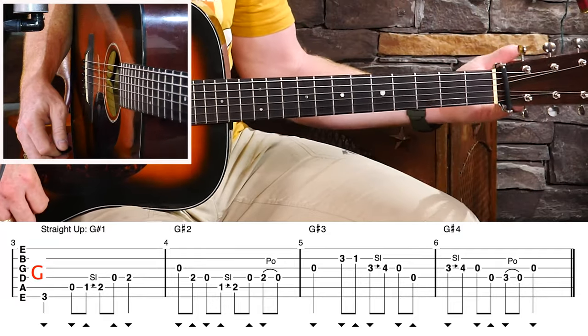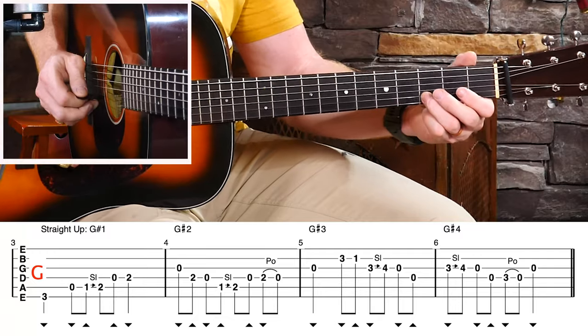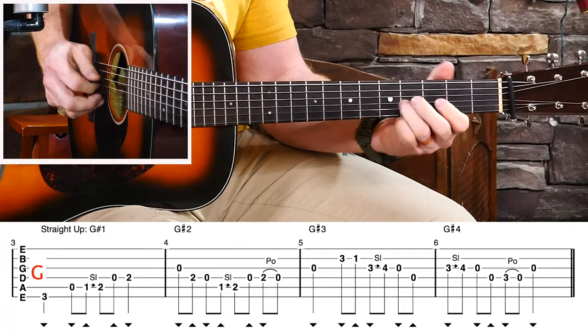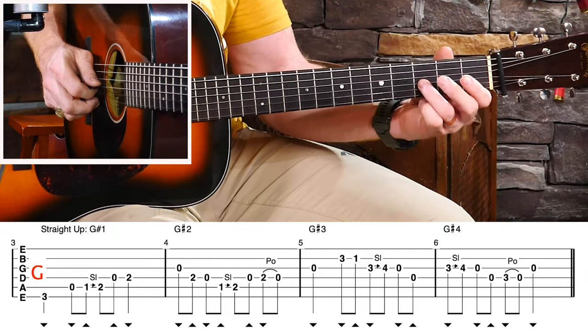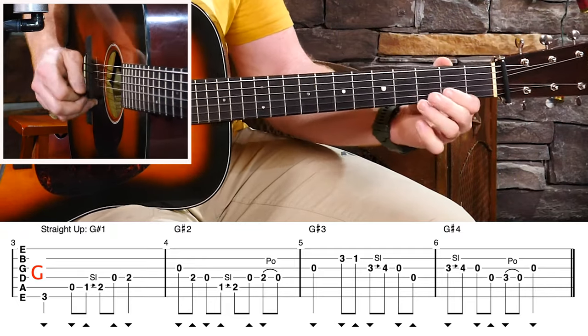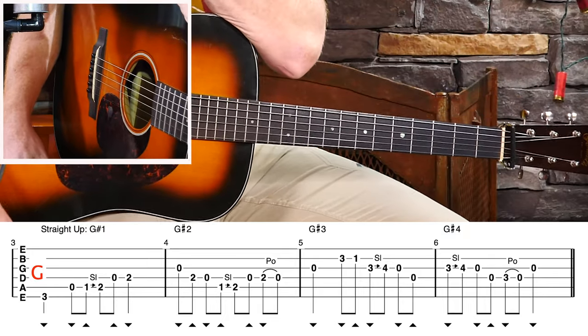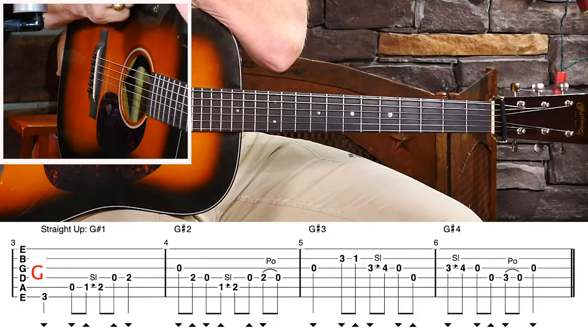I wanted to do that on purpose, to make these very specific licks that sound like G licks. As we look at them, you can see that I have that major third in each one. In the first one, we're going to slide up into it — there it is, definitely a G lick. G lick number two has that major third. G licks don't have to have the major third — I'm just doing it here so it's very obvious.